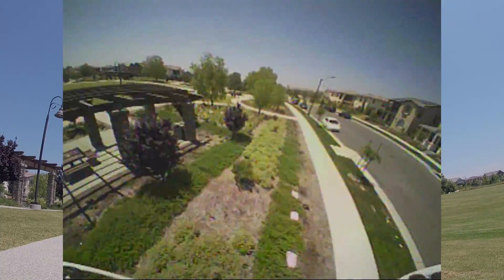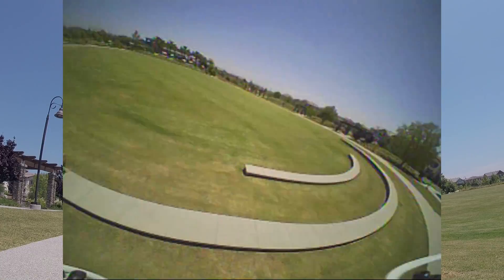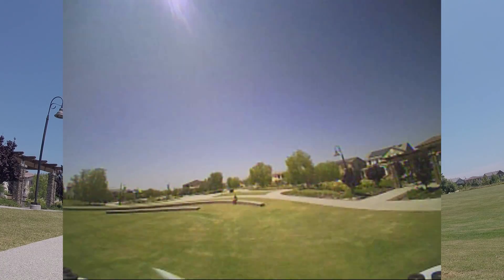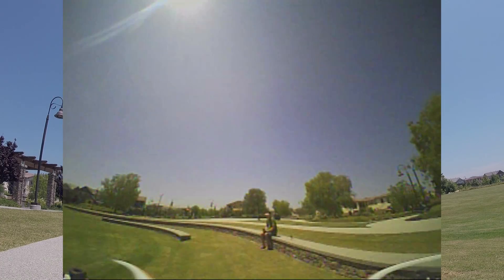To wrap up: I don't recommend buying the Orange 85 just to do a conversion like I did. I was really just checking out the motors, and I think those are the thing that makes this build really, really good. Hope you enjoyed the video — talk to you in the next one.